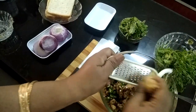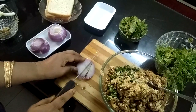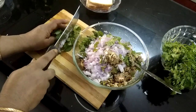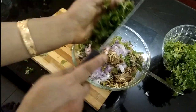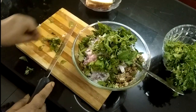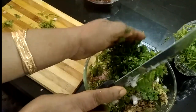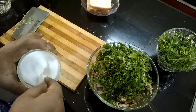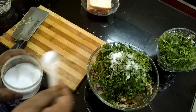Now I am grating 1 inch of ginger to mix into the kebab mixture. I am adding only a little bit of salt because the chickpea was not boiled with salt.